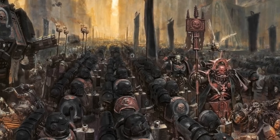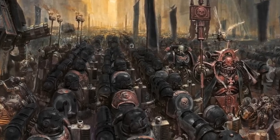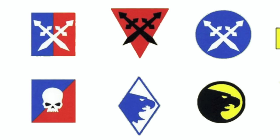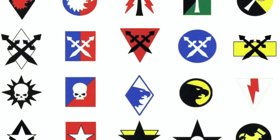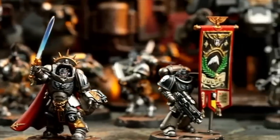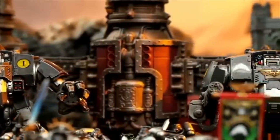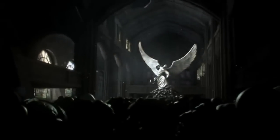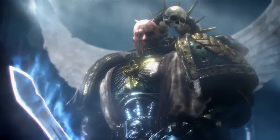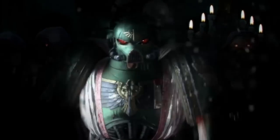Once you've answered all these questions and you're satisfied with the core structure of your homebrew chapter, one of the last things you want to do is come up with a name and a chapter badge — obviously influenced by the lore and history you just created. Once you've come up with all this information, congratulations, you have created your very own space marine homebrew chapter. I hope you found this video helpful. If you guys have any other questions or want me to go into more detail about anything, use the comment section below. We also have a really good community that will help you build the lore of your chapter.